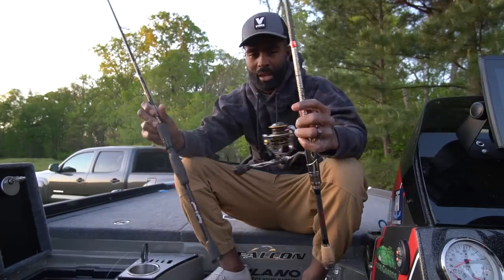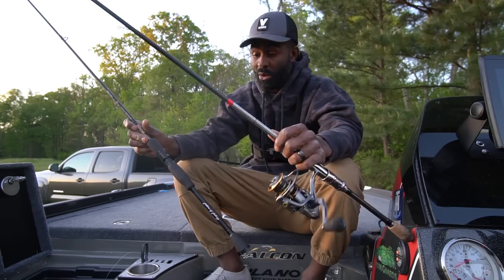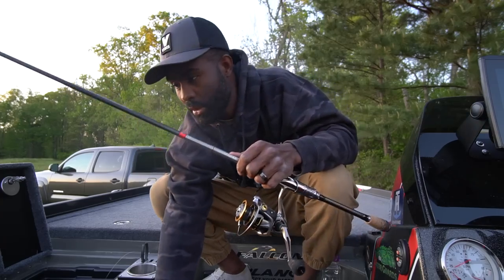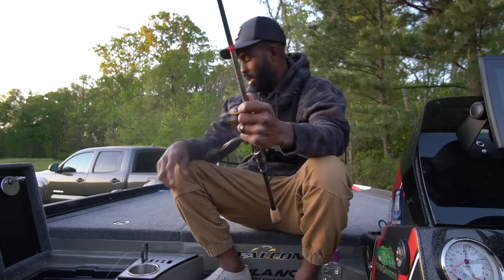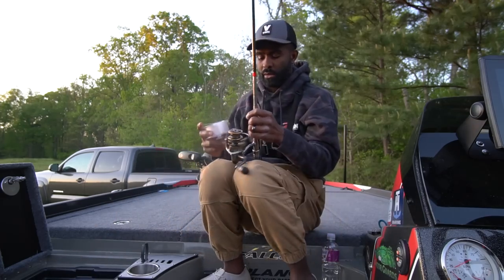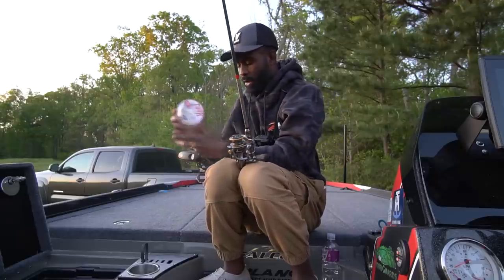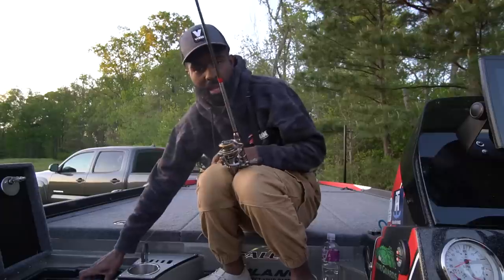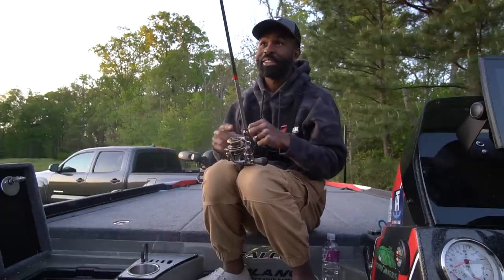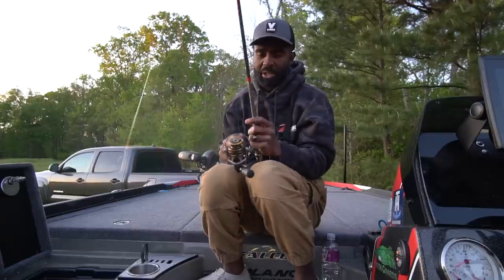I've actually got two spinning setups that I like for shaky head — you can use this same setup for a ned rig or a wacky rig too. This is a Lew's 2000 series TLC 2000 reel. And this rod right here is the bad mama jama — this is a Favorite Hex series. If you're really serious about fishing, this is the rod you want.